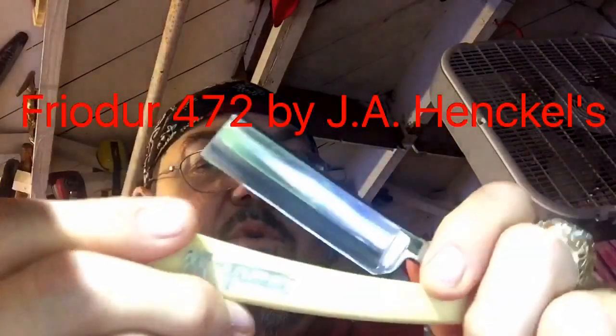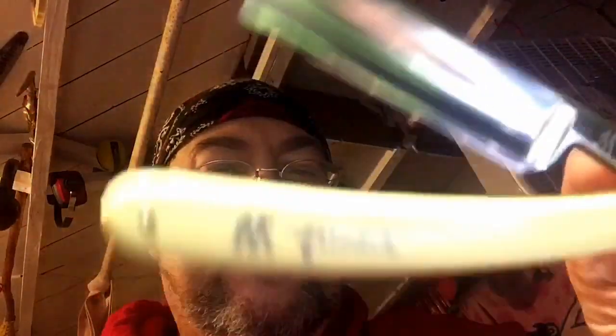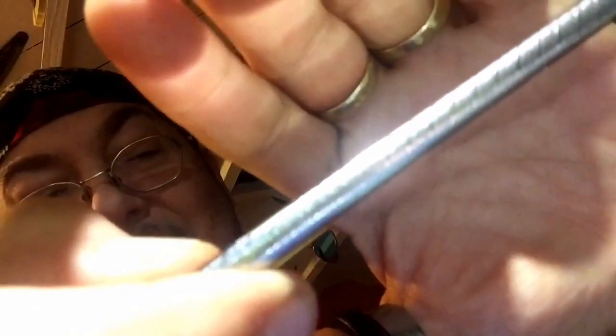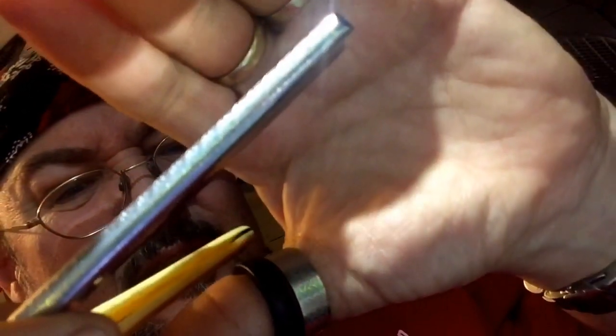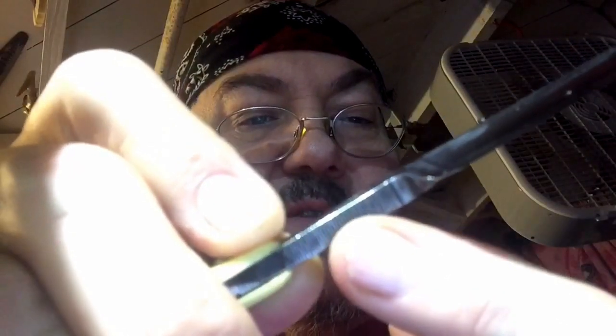This is my Frodor 472 — a sweet seven-eighths from J.A. Henckels Zwillingswerk. Great razor, does an excellent job, and it's a good thick piece of steel too. You can also see the beautiful file work done on top of the spine — it's very handy in helping you grip it. Plus, right here it has jimping on the bottom, fairly aggressive too. It's very handy when stropping, number one, and when shaving, number two.